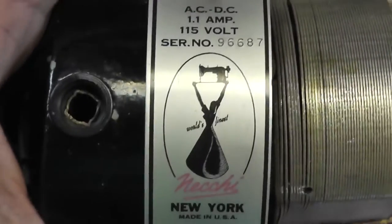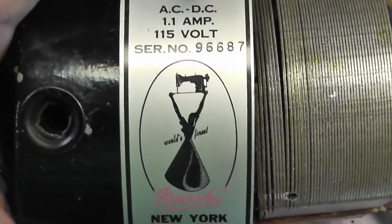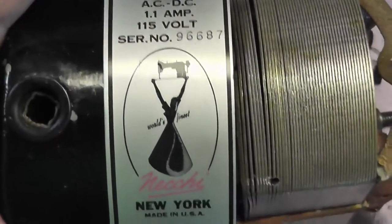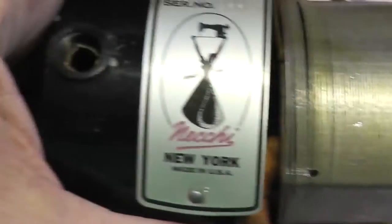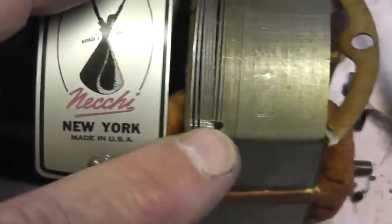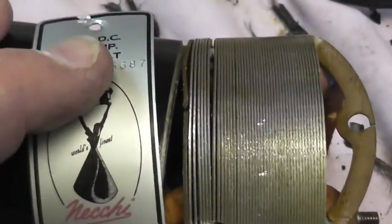They put this really cool graphic on here — it's a woman proudly holding the Necky machine above her head. It's a 110/115-volt motor made in America. To make it Necky, they just put this piece on with a couple of rivets. Unfortunately, they riveted right through and drove the rivets into the side of the stator, which is why I couldn't get it out. It took me forever.